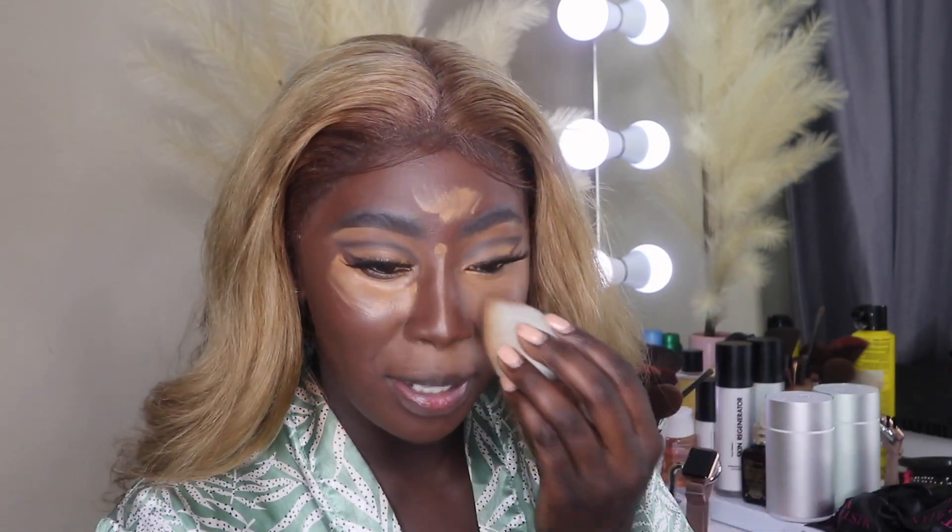Foundation is done, and I'm going back in with my concealer to highlight. I'll let that dry before blending it out, then move on to contour and set the face. I absolutely love a really bright under-eye — it just makes your face look so snatched. I go over with translucent powder and then set it all with a powder that matches the concealer shade. For powder I'm using Fenty Beauty.